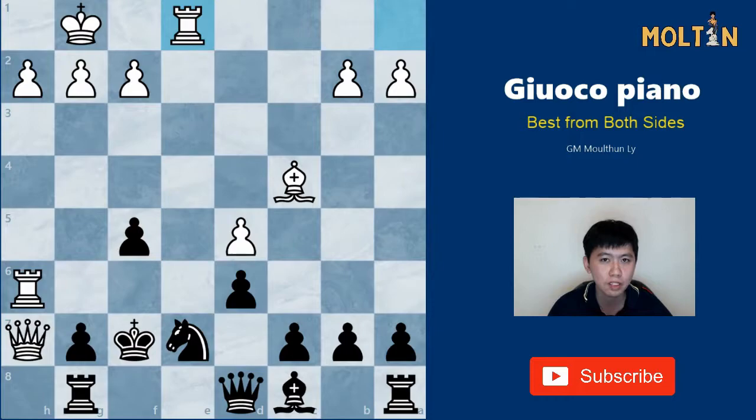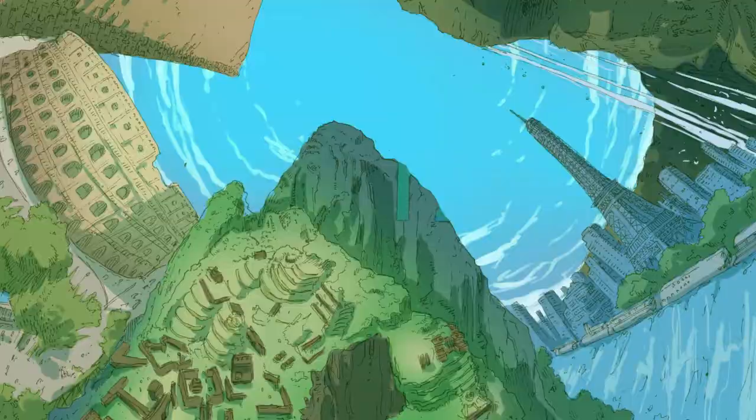Hey, welcome back guys! My name is Molten and in this video I'll be showing you exactly how to play against one of the oldest and most popular chess openings, the Giuoco Piano, also referred to as the Italian game.